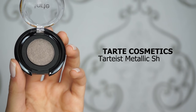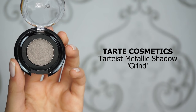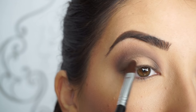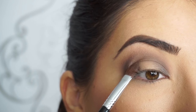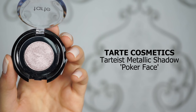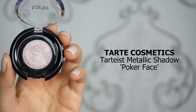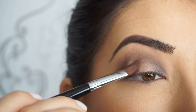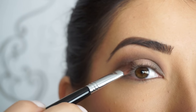I'm now picking up Tarte Cosmetics Tarteist Metallic Eyeshadow in Grind. I'm picking up the shadow on my Sigma E58 cream color brush and I'm going to start applying this on the outer corner over top of where I applied Smokeshow, and the inner corner — it's such a beautiful shimmery gunmetal shadow. Now for the center of my lid, I'm picking up Tarte Cosmetics Tarteist Metallic Shadow in Poker Face and patting that over the center with the Sigma E58 cream color brush.